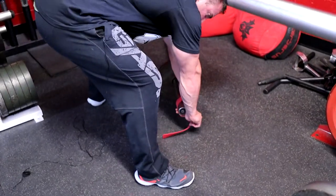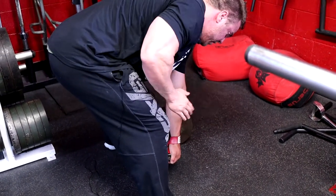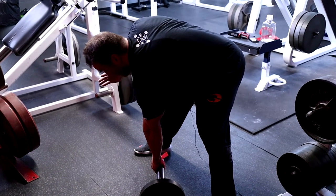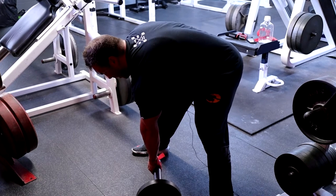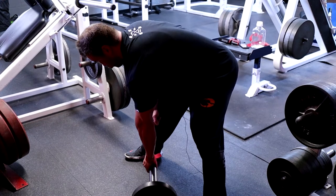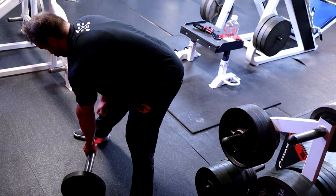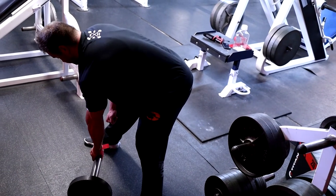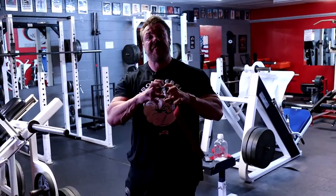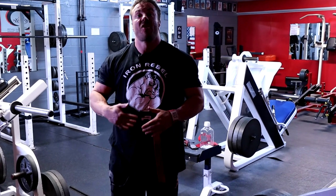I strap in right to the end of the bar. My feet are angled, not straight, and then I drive my elbow up and out. You can go straight arm, palm down, or forearm on the knee for support. Meadows row: if you lack thickness through your upper back, do this exercise first, do it hard, and do it as heavy as you can — try to think about progression.